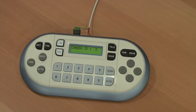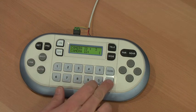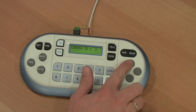They come with a dedicated controller and the controller can control up to 99 cameras, providing basic functionality. You can move left, right, up, down and zoom in or out.